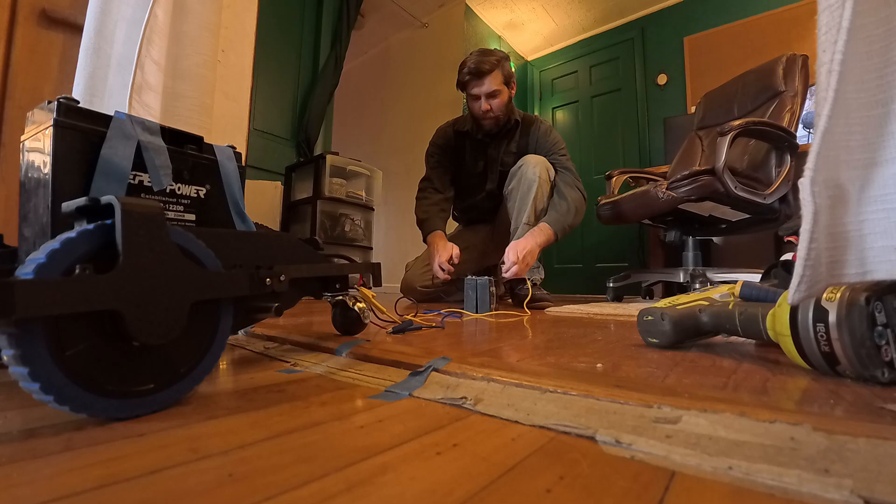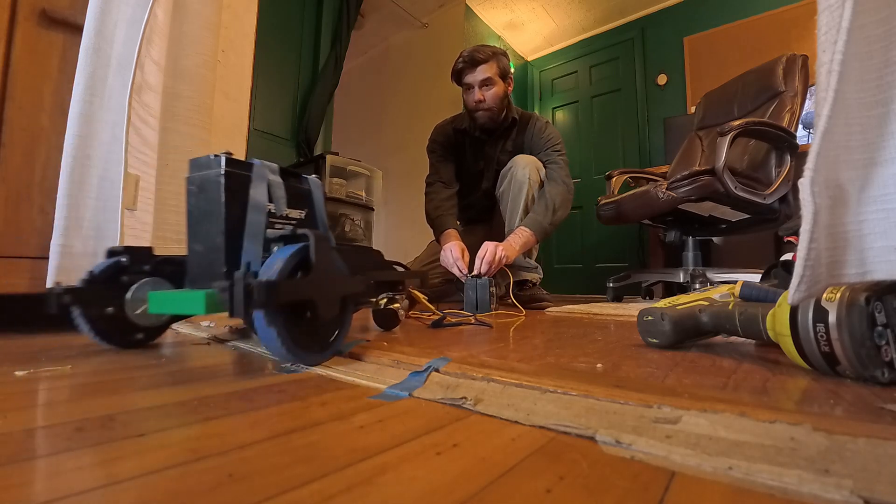My last update left off with a test of the suspension system I designed for this unit, and it worked really well. I was very happy about that.